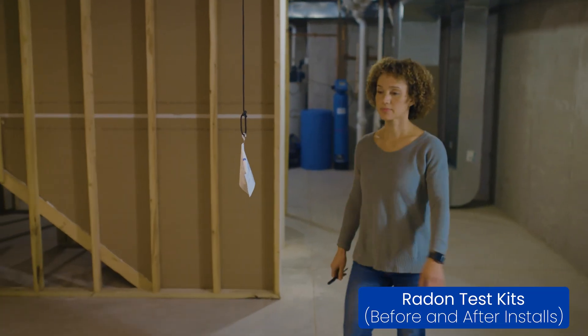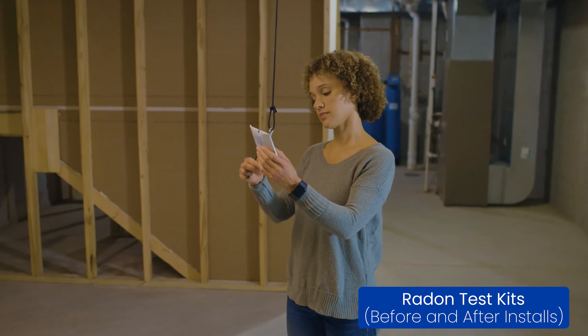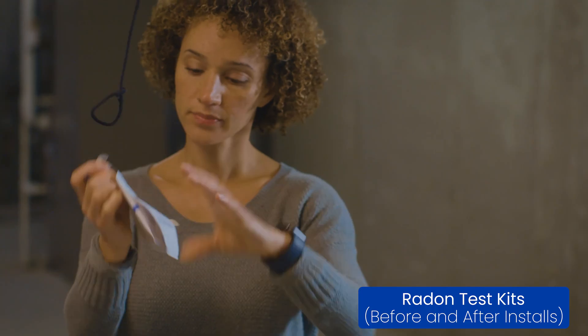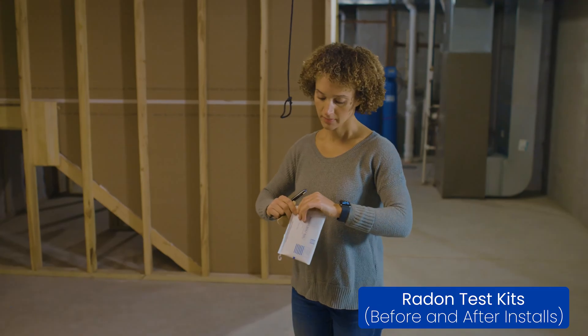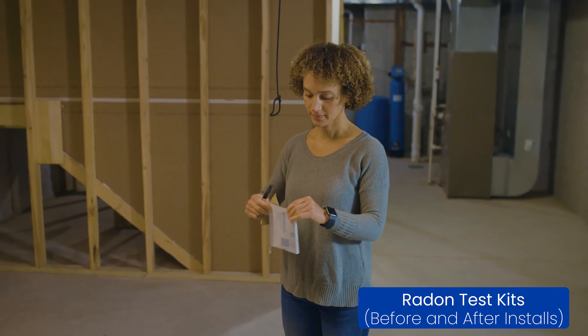Radon is the number two cause of lung cancer, next to tobacco use. Radon is tasteless, colorless, and odorless. The only way to ensure your customers' homes have low levels of radon is to test. And remember, low levels of radon means healthy families.